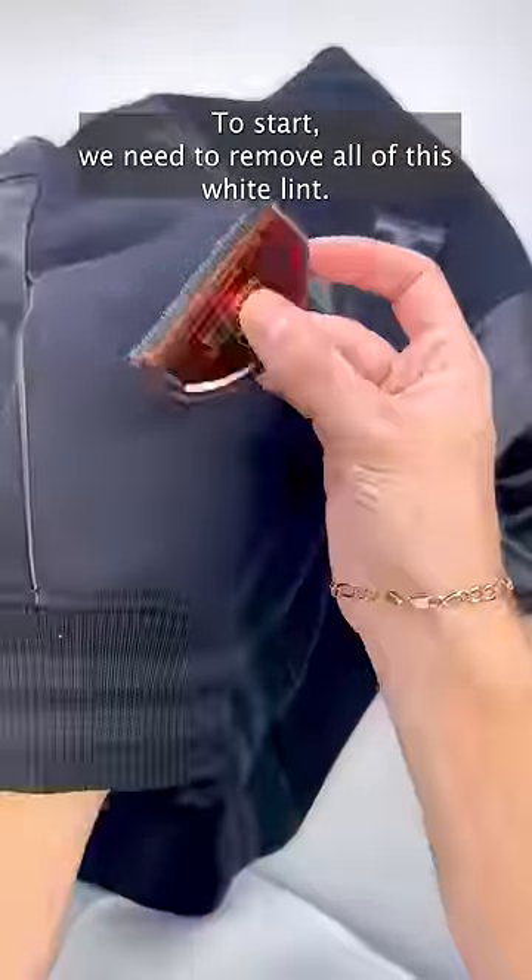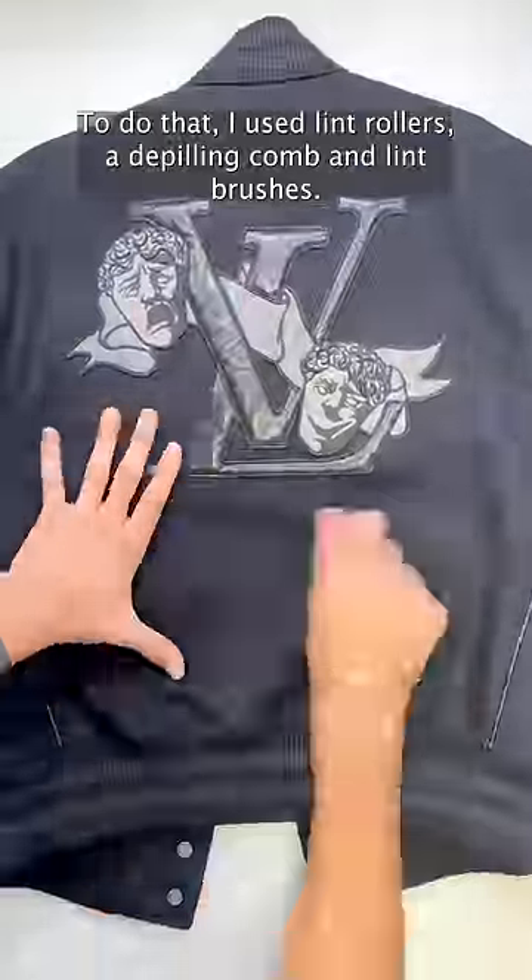To start, we need to remove all of this white lint. To do that, I used lint rollers, a depilling comb, and lint brushes.